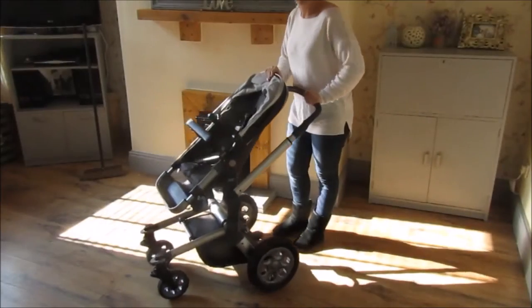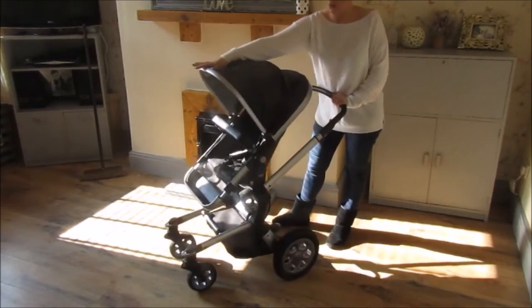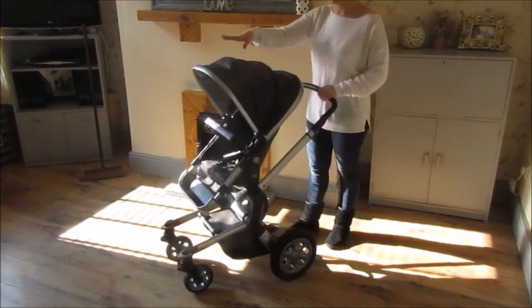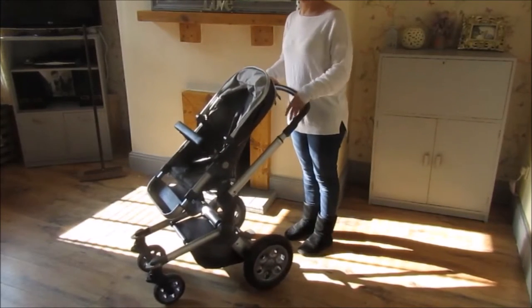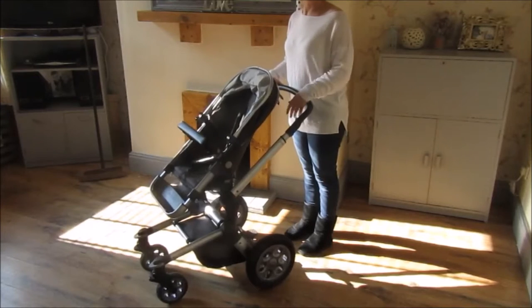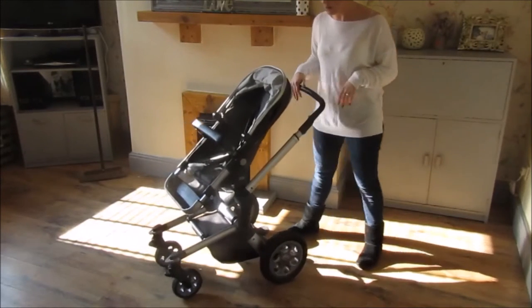Hi, I just want to show you this buggy that we've been trying out for a few months now. It's the Jums Day Quadro. I've actually really enjoyed using this buggy. It's great for just every day, for out and about. We live in a town, but we have lots of country walks, so it's been great for everything really.